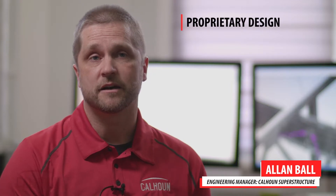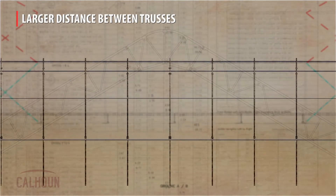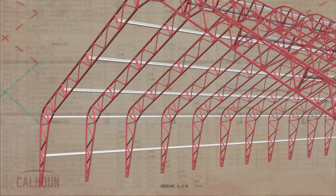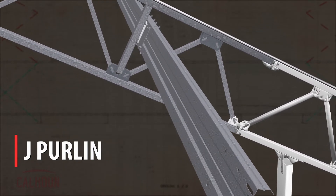This is a proprietary design that's unique to Calhoun's, where we're getting into a larger distance between the trusses — 16, 18, 20 feet apart. In that long span between the trusses, you need a very robust shape so that it doesn't end up buckling. So the Jay Perlin was developed with the loading that it experiences in the building in mind.